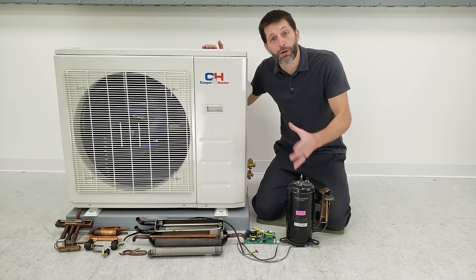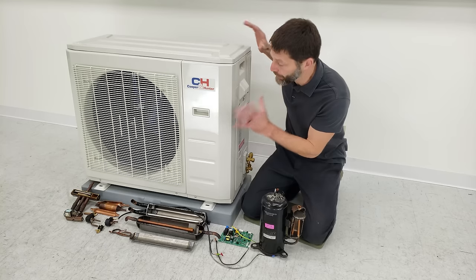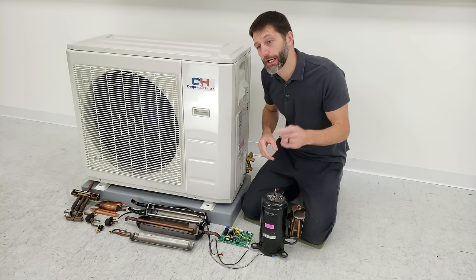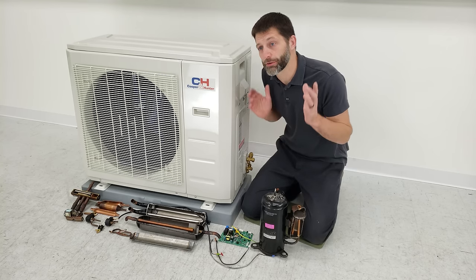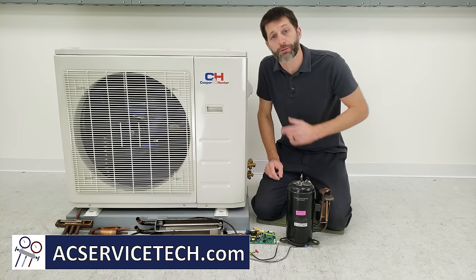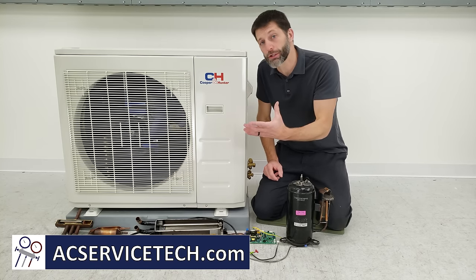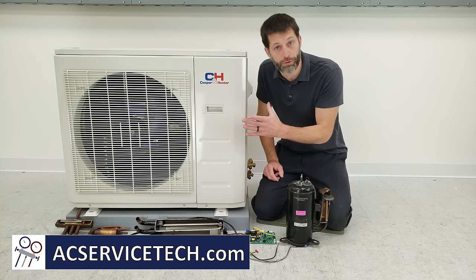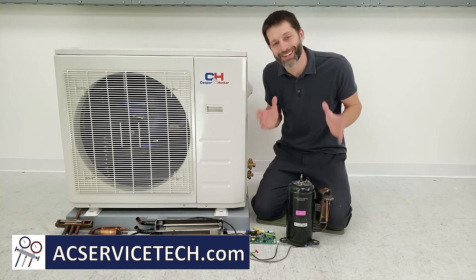I hope you enjoyed this video on the Cooper & Hunter inverter mini-split unit. If you're looking for Cooper & Hunter HVAC systems, check out the links in the description below. For more on mini-splits, we have several articles at acservicetech.com and videos on full installation and service procedures in the description. Hope you enjoyed yourself and we'll see you next time at AC Service Tech Channel.